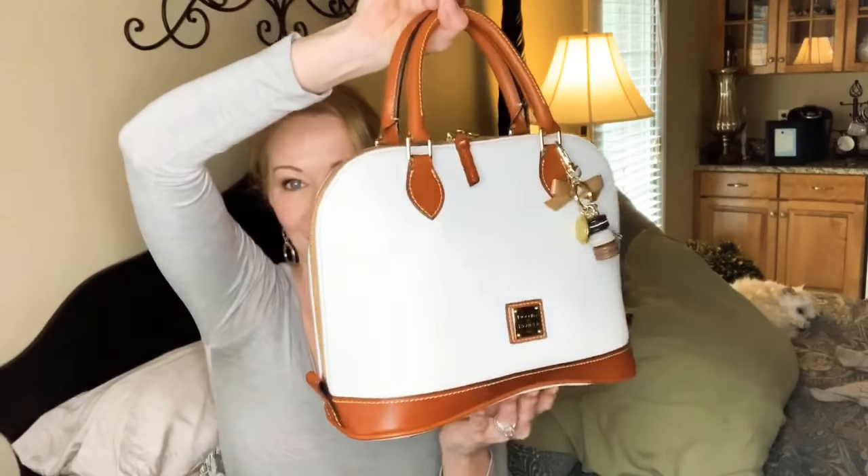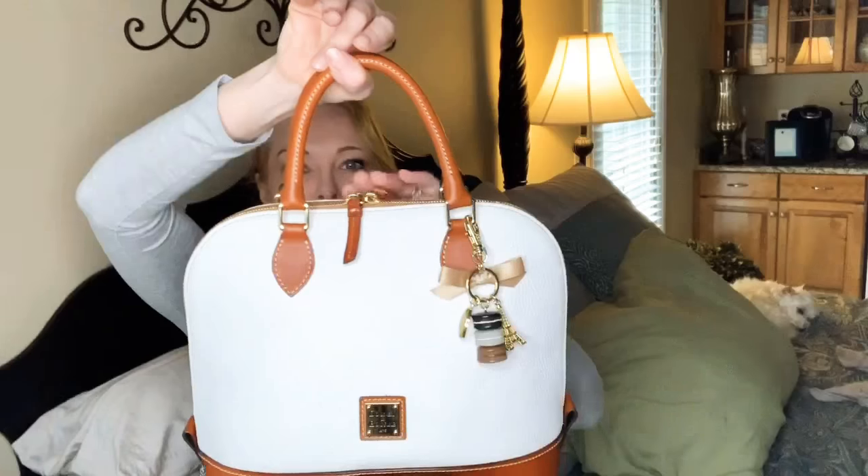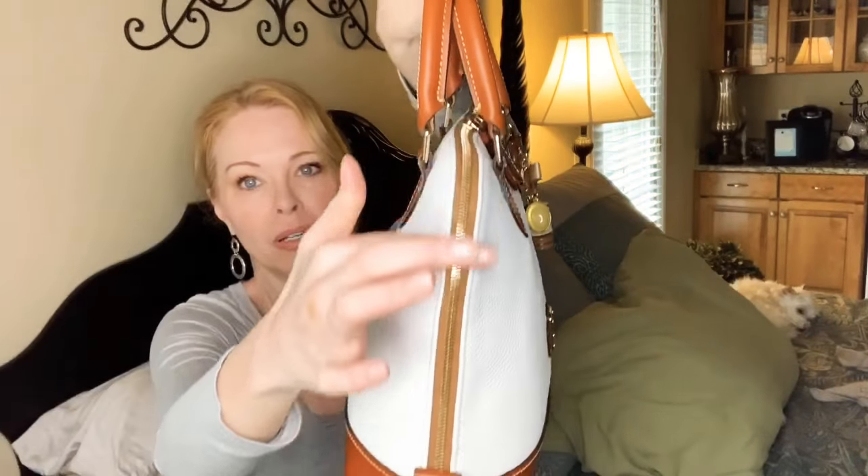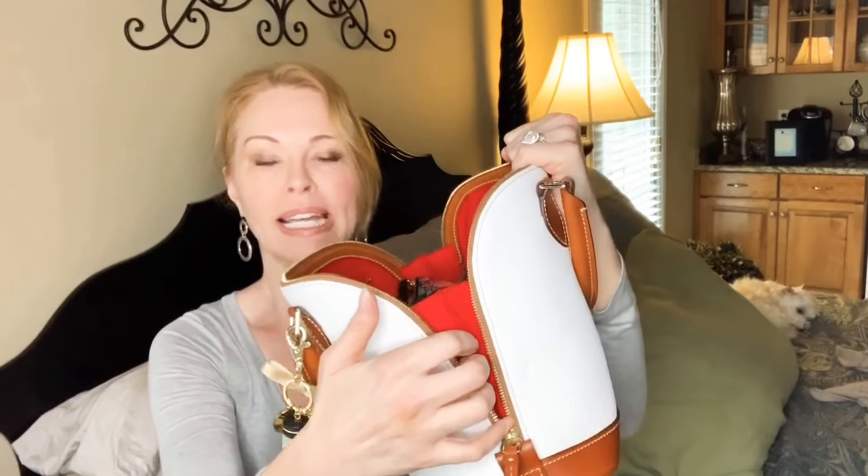It is the Dooney & Bourke Zip Zip Satchel and it looks like this. It's called a Zip Zip Satchel because it has two zippers — well, one big zipper that goes down the whole entire length of the bag. When you unzip the zippers it has this huge open mouth so you can really get into this bag very easily. It's got some fabric here that's really sturdy and durable and it won't allow your items to roll out of the deep opening on the sides.